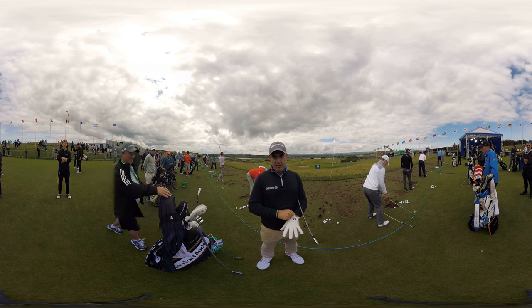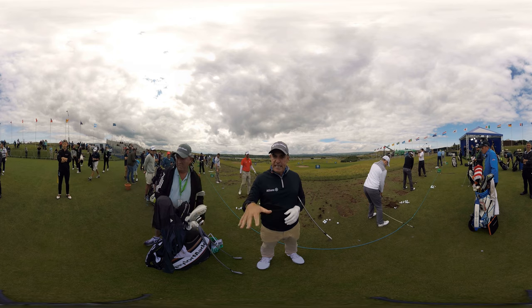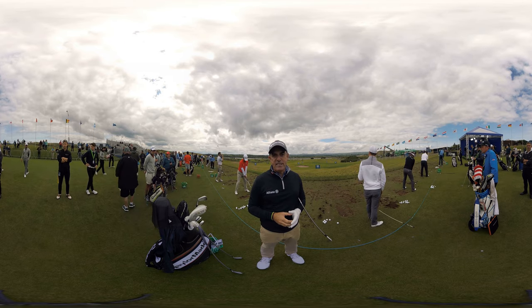You use the wind as your friend when you're playing on the links golf course. If you're looking for distance, you can ride the wind, but you need to have lots of space either around the green or off a tee shot if you want to create a little bit of extra distance.